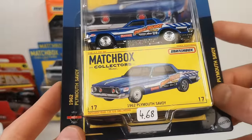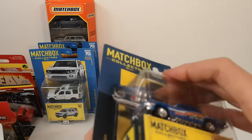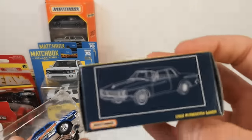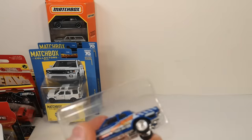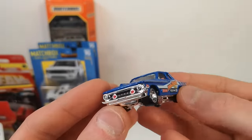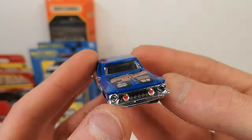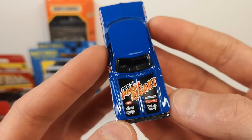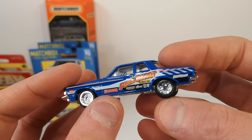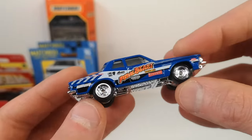Here's the 1962 Plymouth Savoy — also 2022, number 17 of 20. Chrome base makes for the bumpers and grille, with extra tampo in the grille — that's nice. This does not have an opening part, so this is a mainline casting they put true grip tires on and gave a full deco treatment.